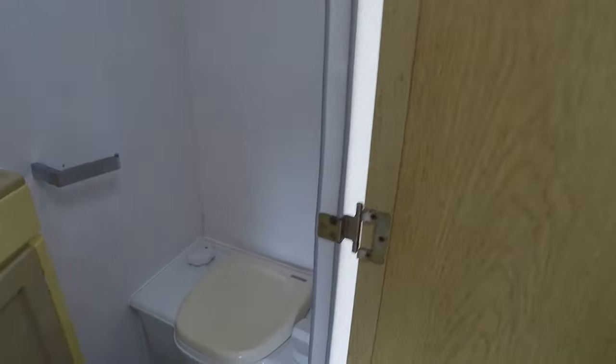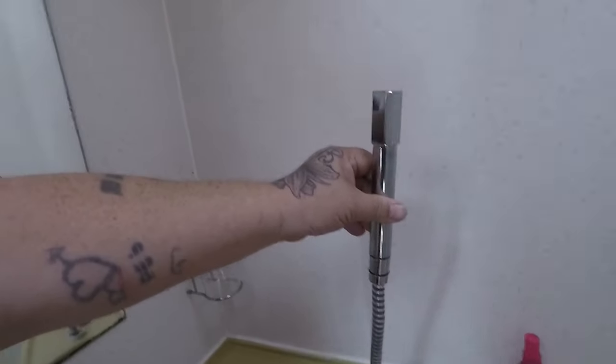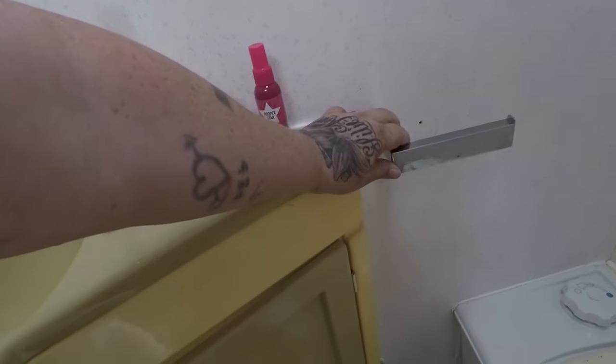There are toilet cleaning products in here — I've been having to buy toilet cleaner. Here's your shower — it goes up there. Take this off because it's never got one coming.